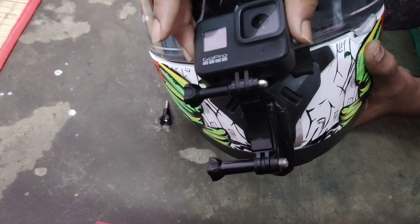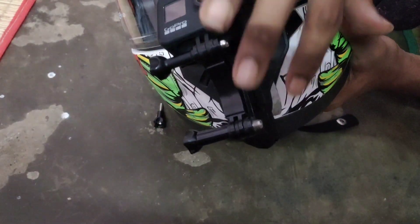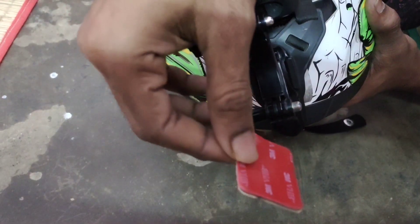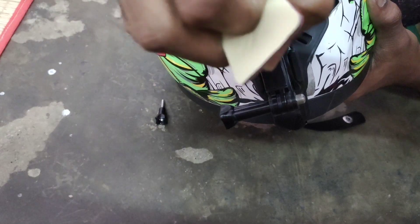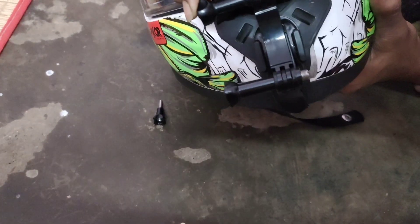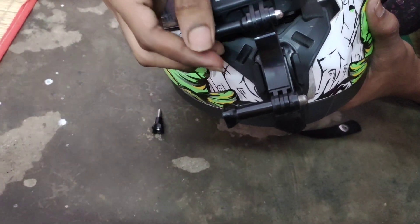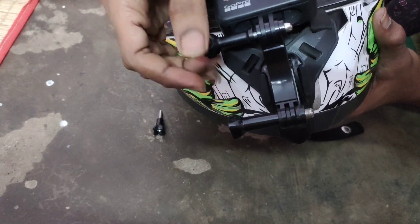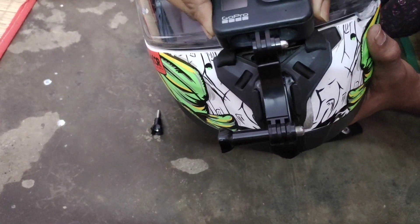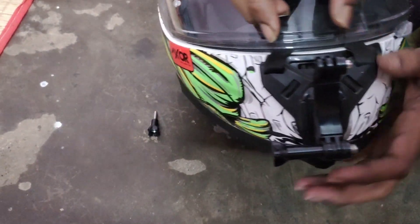We have a little bit of time. We can use a case if you have time, but we have to use double tape. This is a 3mm tape, we can use this one. We are going to do the AirPods. Ok guys, I will end this video — if you want to comment on the video, we will change it.